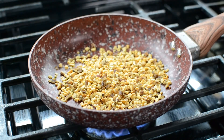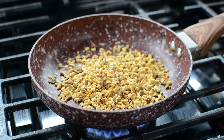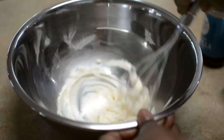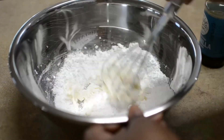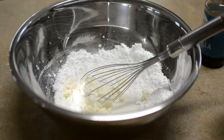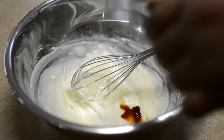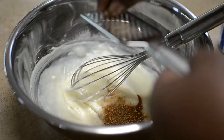Topping number one: mixed nuts that I'm toasting up for a couple of minutes on medium heat, just to get the natural oils and flavor going. You can use whatever nuts you prefer. For topping number two, I have the second half of the cream cheese — four ounces — in my bowl; we're making a simple cream cheese glaze. I added powdered sugar, some milk, some vanilla, some cinnamon and more nutmeg. When you flavor everything at every level, your cake and pastries are going to taste amazing. Mix this up and now we're going to make the cake nice and pretty.